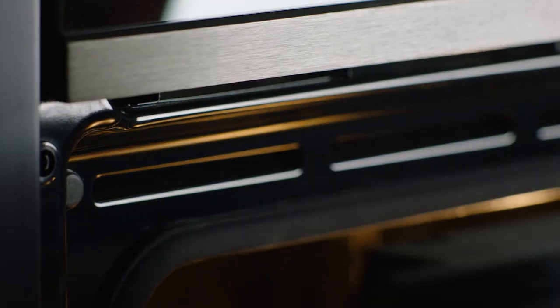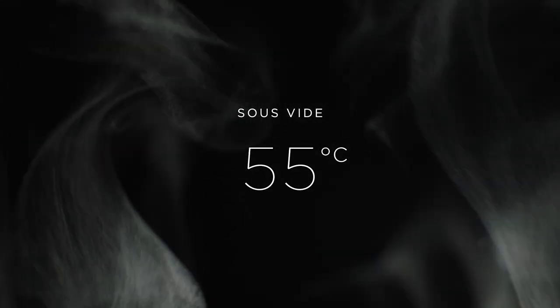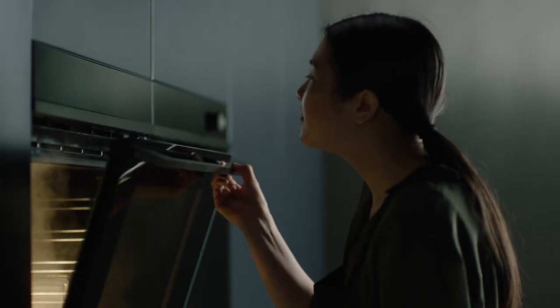Sous-vide long and slow at 55 degrees for even colour from centre to edge. Hold without overcooking. Ready when you are.